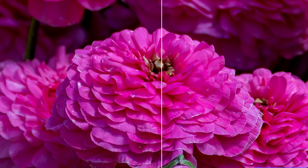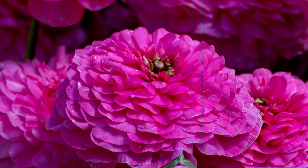On the left it hasn't been sharpened; on the right it has. Look in the middle — look how sharp the edges of all these little petals are. In real life, they're not that sharp. There's always some softness in flower petals. This is what we have to remember when we sharpen our images.